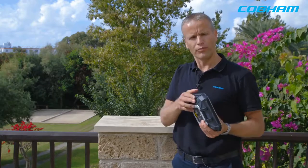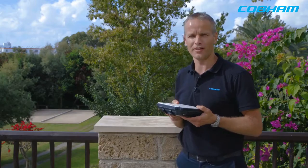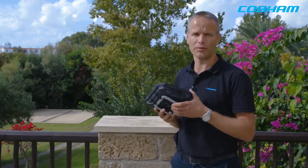It is a rugged terminal. It has an IP66 rating, so that means you can use it in any type of environment. You can leave it outside — it is ruggedized, dust and waterproof.